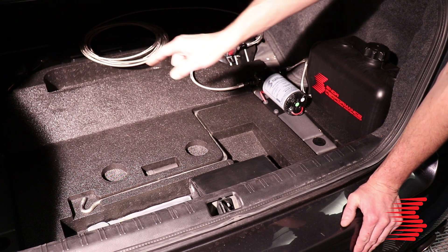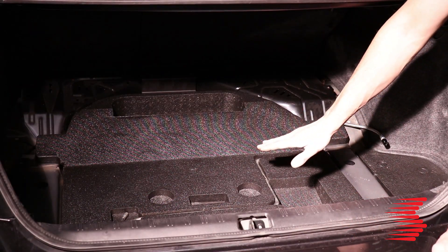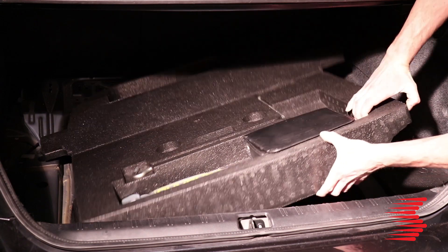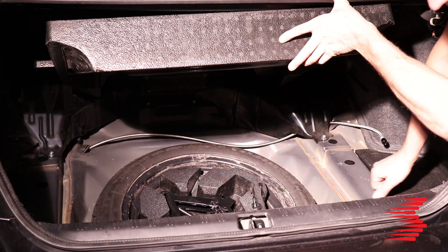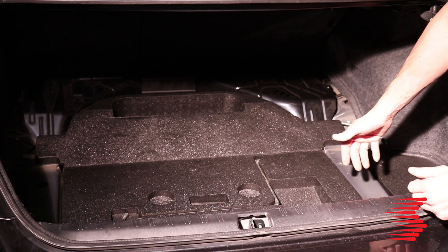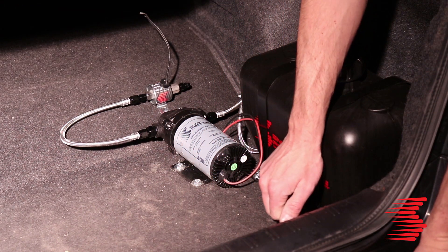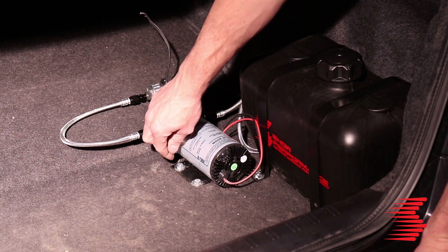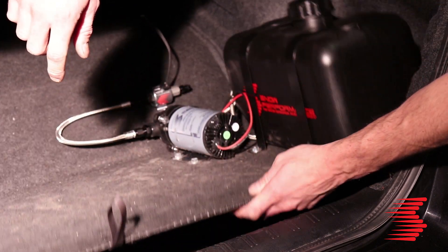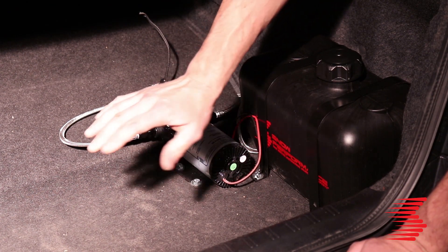We're going to take the line and pop it through a grommet that's already existing in the trunk. It'll go under the car and we'll run it up to the hood. We've got the water methanol line going through the bottom of the trunk — run right below the foam filler plate, across by the spare tire, and through an existing body grommet, so there are no modifications necessary. We've mounted all the components to the trunk floor cover plate. This is really nice because it shows off the components and we still have access to the spare tire area, without losing any trunk functionality. All we have left is to hook up the line, make the electrical connections, and we're done back here.